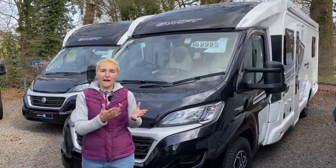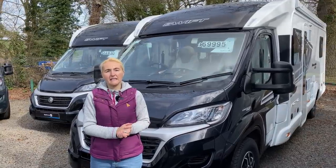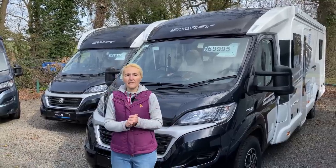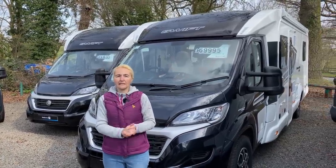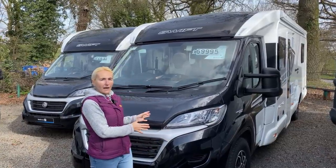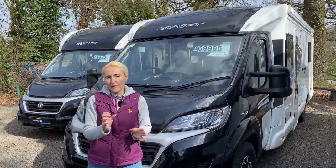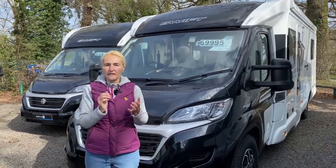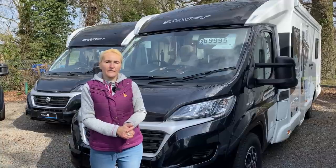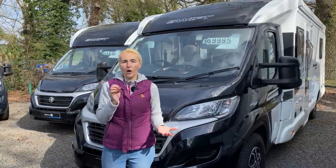So what do we need to know about the 599? Well, this is a large motorhome — 8 metres 11 centimetres in length, 2.3 metres in width, and 2.8 metres in height. Although it's on the Fiat Ducato cab, it is on the Alco chassis and weighs in at 4,250 kilos gross vehicle mass. You are going to need a C1 category on your driver's licence — you won't be able to drive it on your B category.